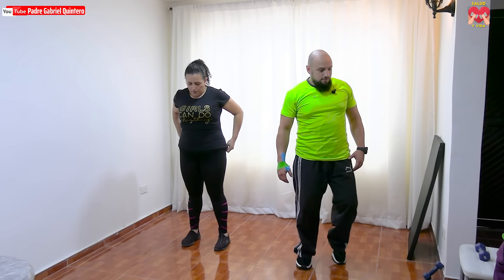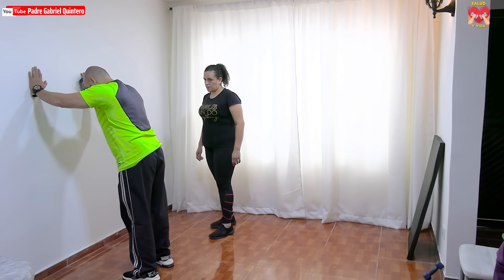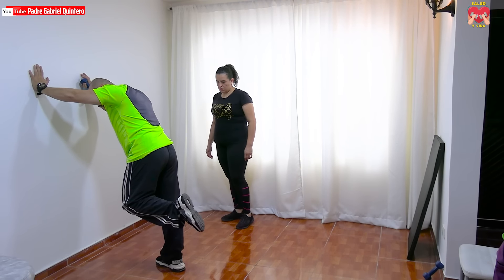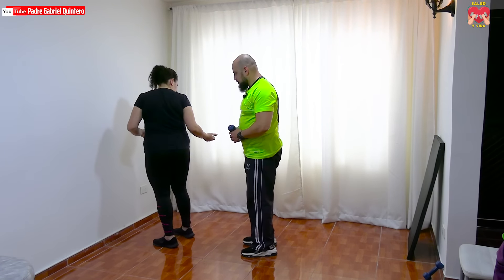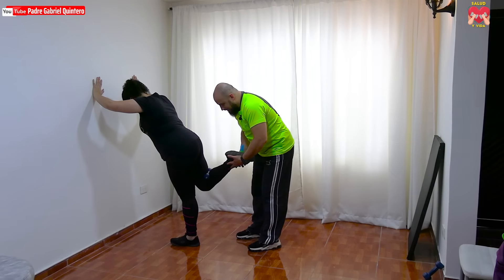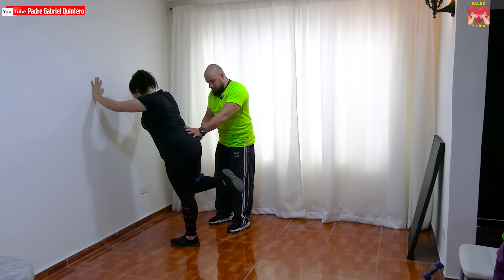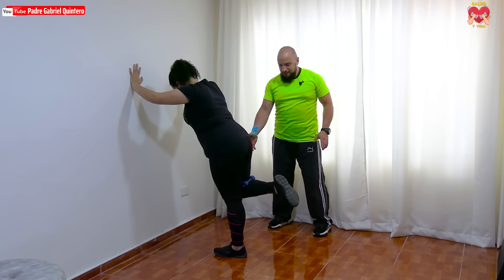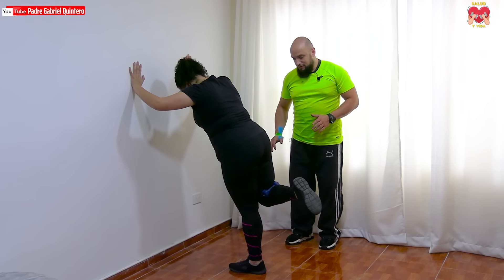Muy bien, siguiente ejercicio. Vamos a tomar una mancuerna o el elemento que tengamos en casa y vamos a apoyarnos contra la pared, más o menos unos 30 grados respecto de la pared. Vamos a doblar la pierna, y ahí en el doblez de la pierna, en toda la cavidad poplítea, va a ir entonces la mancuerna o el elemento elegido para el peso. Cerramos muy bien ahí para que no se nos vaya a caer. Por las fibras que tenemos en el glúteo, el movimiento debe hacerse — primero voy a decir cómo no se debe hacer: no hacia el lado, ese sería el error.